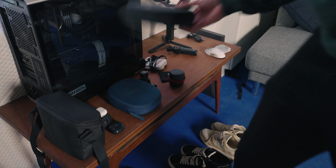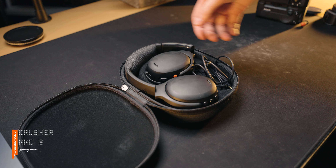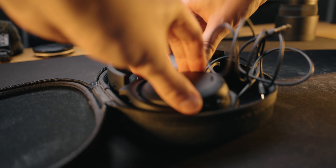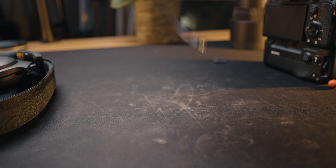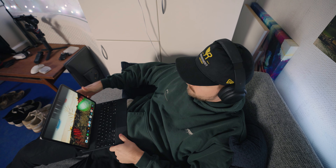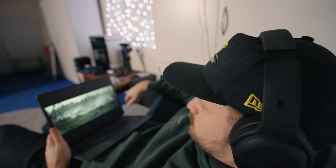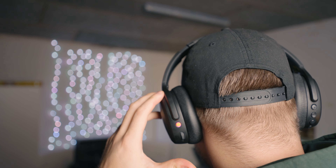The headphones I use most of the time are the Skullcandy Crusher ANC2. They've got a great and powerful bass, which is something I really prefer whenever I'm watching movies — which is something I really like to do whenever I'm traveling. In the case that comes with the headphones, there's also an auxiliary cable. I often use this on my camera to make sure that my audio doesn't clip if I'm recording people. But to be honest, I mostly just use them for listening to movies or music. Listening to music can become quite hard for your ears if you have the crusher bass at 80% or above.